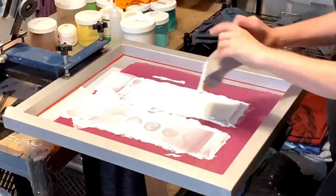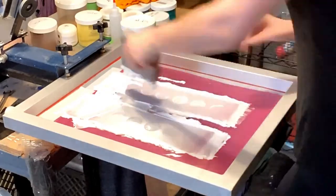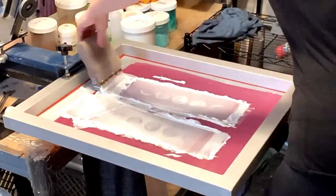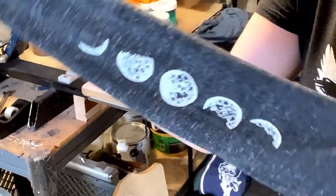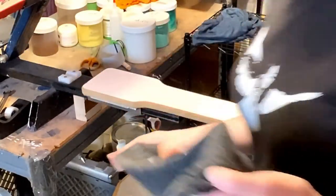And now I'm just going to finish up the last print. There we go — final moons. I'm going to put them in the dryer and then clean out my screen.